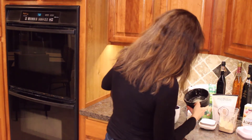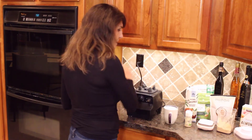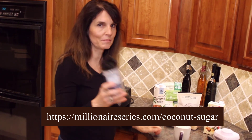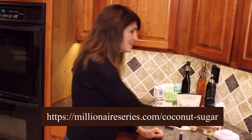Pour it into your cup. Then what I like to do is add just a little bit of organic coconut sugar. Sugar is not great, but organic coconut sugar is low glycemic. Add it to the top and you're ready for your drink.